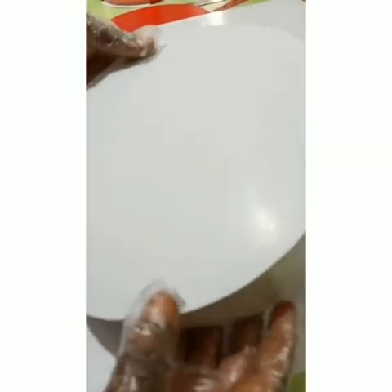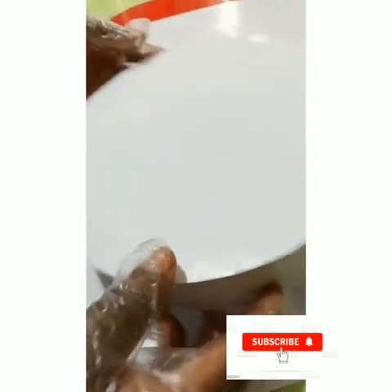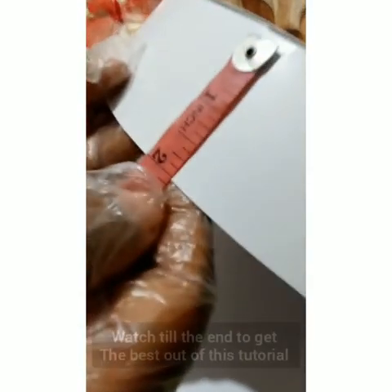We are going to finish our box. We are going to create the border for the cover. It depends on how wide you want the cover to be — it could be smaller or bigger. This one here is about two inches wide.